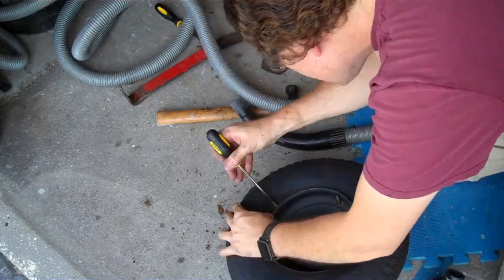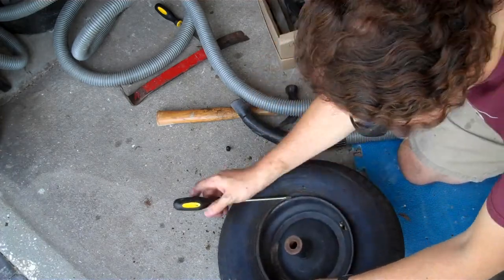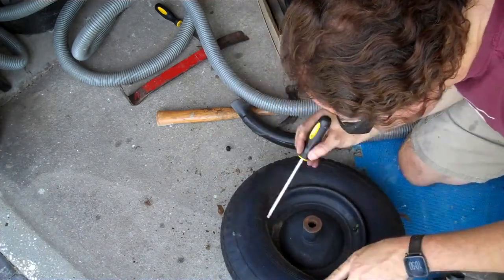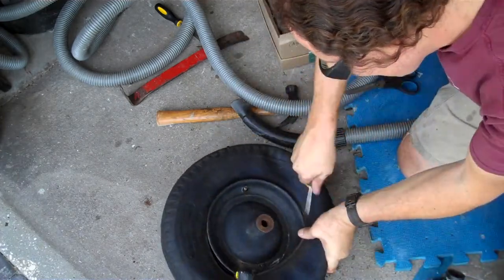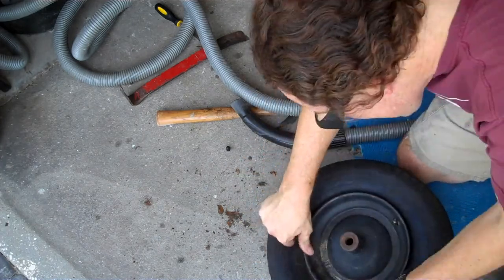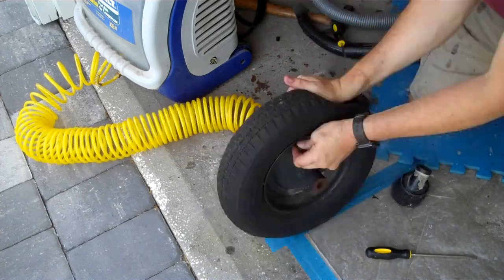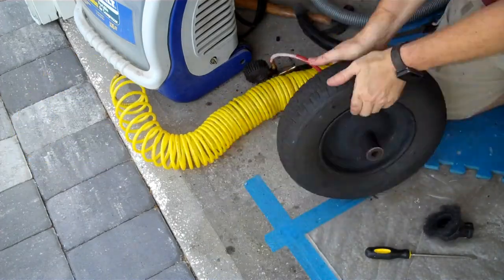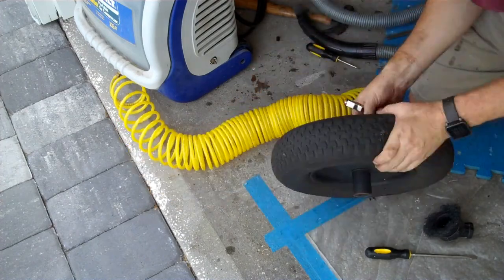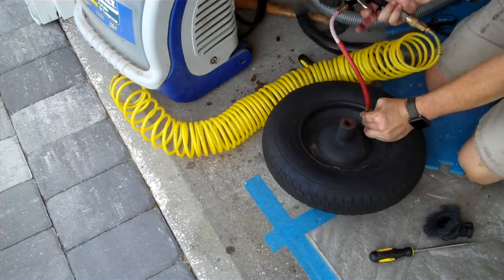Now comes the hardest part: seating the tire into the wheel without puncturing or pinching the inner tube. This is much easier with the proper spoon levers, but if you are careful, you can make do with a few broken screwdrivers. Once the tire is reseated, air the inner tube up slowly, massaging the tire to make sure you don't get any part of the inner tube pinched inside the bead around the edge of the tire, and making sure to keep the valve stem aligned with the hole in the wheel so as not to put it under pressure.